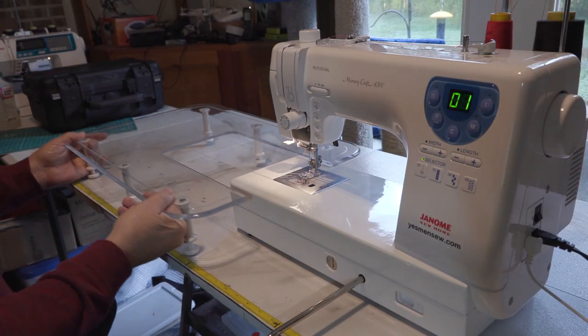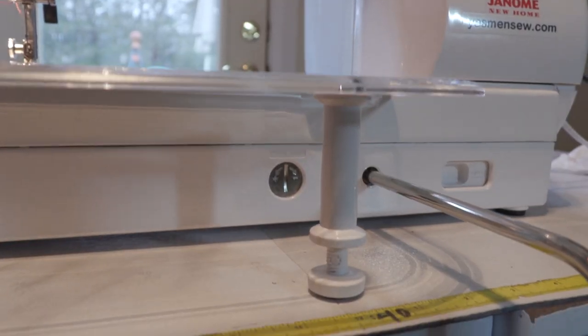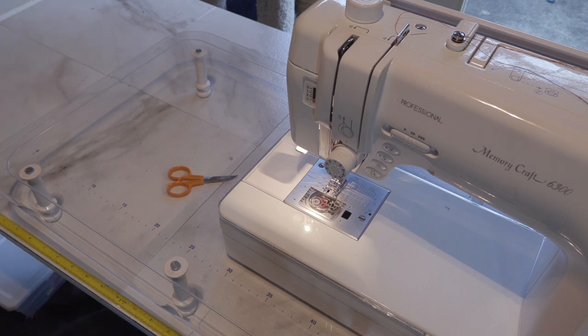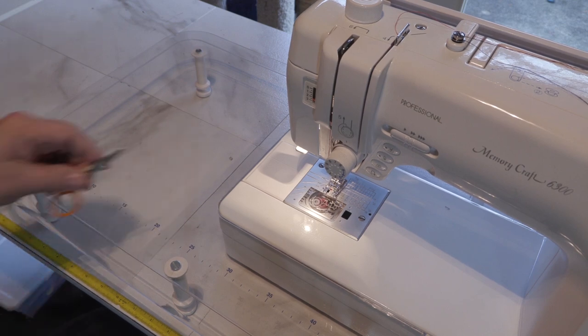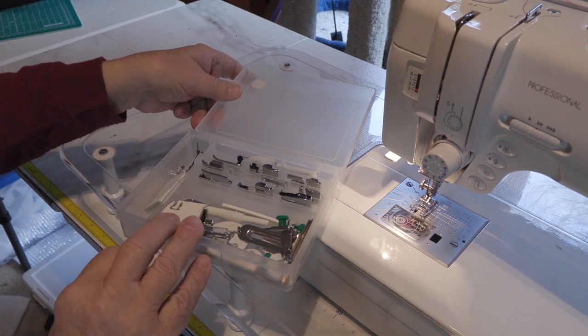Another surprise was this rather large work table extension that comes with the machine. It comes with six adjustable legs so you can dial it in to match your machine's surface. The space under the work table is great for storing scissors and other things you need close at hand — but it's very clear, and sometimes while I'm sewing I forget it's there. When I go to grab scissors and knock whatever's under there, I'm kind of glad I work alone. My bad.